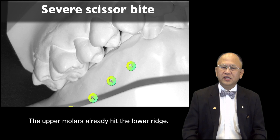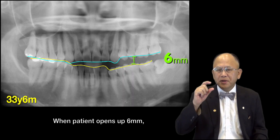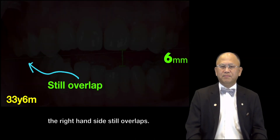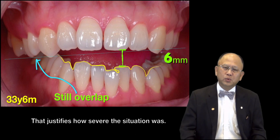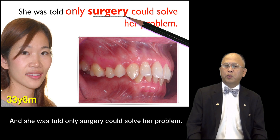The upper molar already hit the lower range. When the patient opened up 6mm, the right-hand side steered over, which justified how severe the situation was. She was told only surgery could solve her problem.